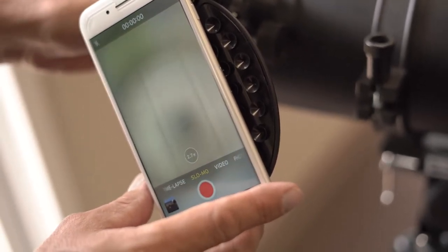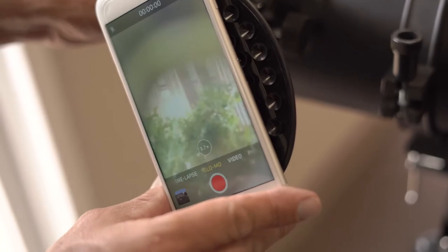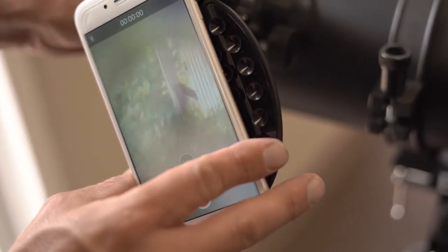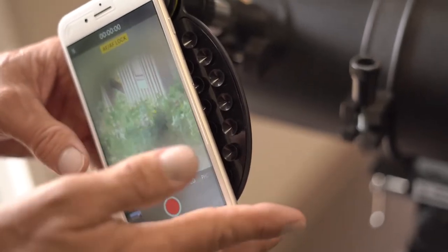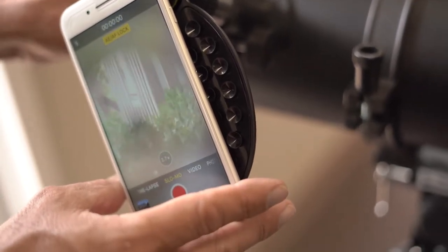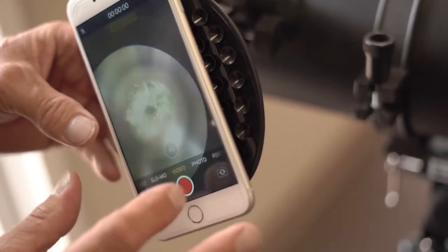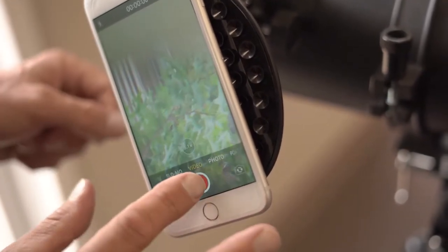Then you can move it around and focus it up so you're starting to see some detail. You always want to, when you're learning how to do this, start in the daytime — focus on something across the street so you can get the feel of it. A lot of cameras have a press-and-hold feature, for example, that gives you an autofocus AE lock on smartphones, and now you don't have to worry about focus anymore, just centering. Then you can shoot a video — you can see I'm zooming in there.